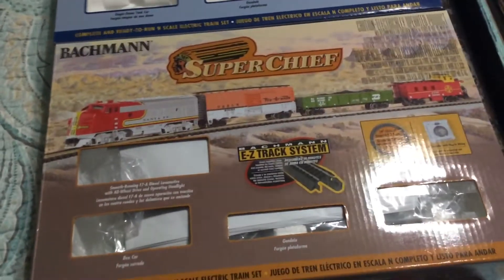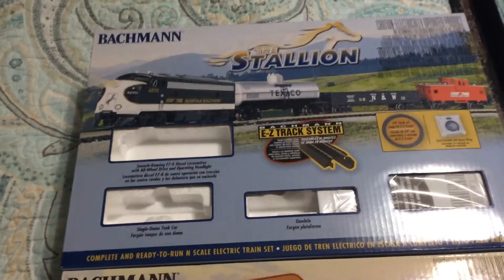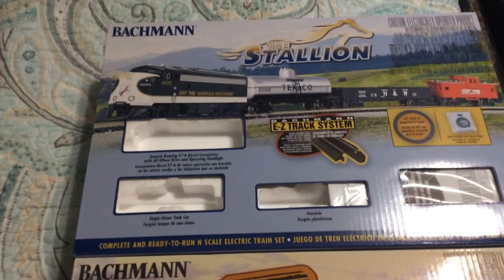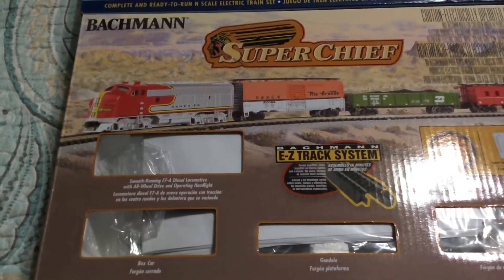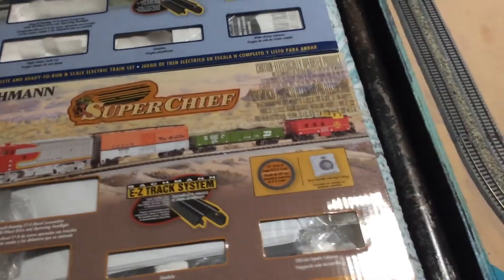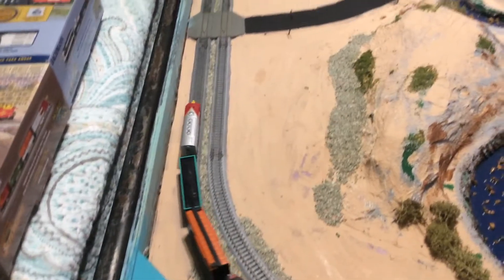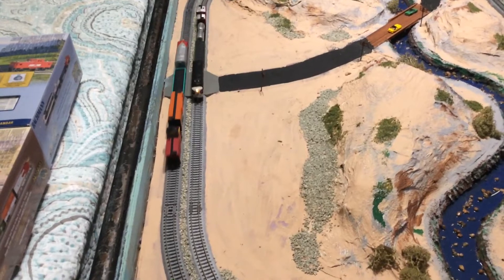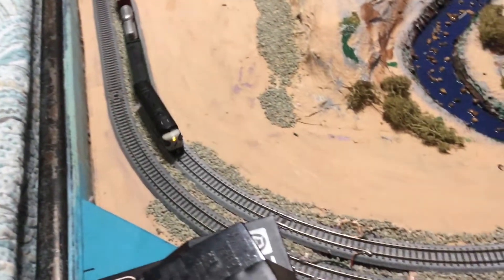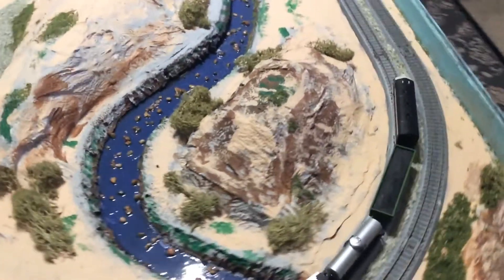Hey everyone, these are two Bachmann N-scale train sets that I bought from Hobby Lobby. It's a stallion, it's a Norfolk Southern F3, and the Super Chief at the Santa Fe. I've had these over a year and I'm running them right now. I think they're pretty good runners — very smooth, with very good low speed performance.